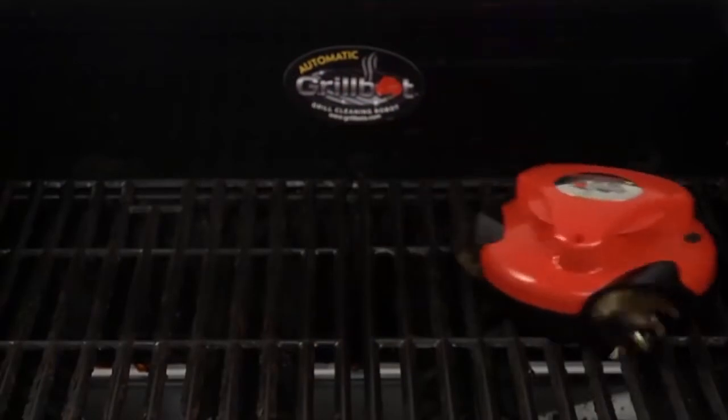Reaching deep into the grill, GrillBot's powerful brushes remove even the toughest grime, leaving a shiny grill ready for your next barbecue.